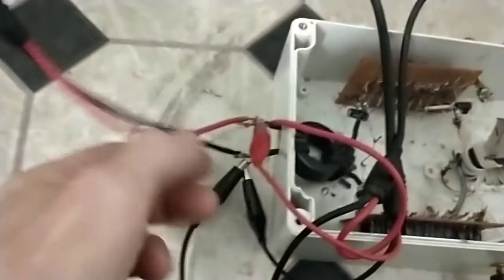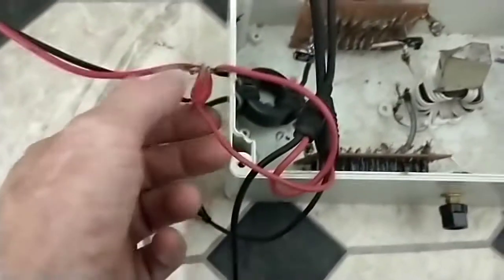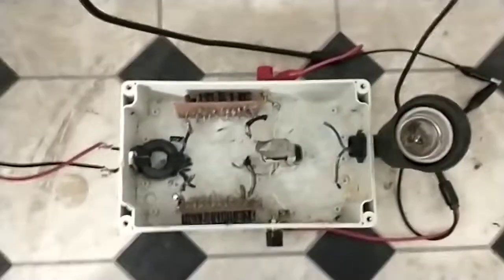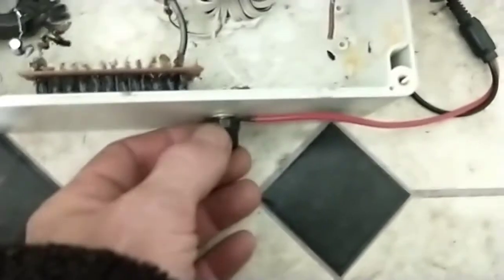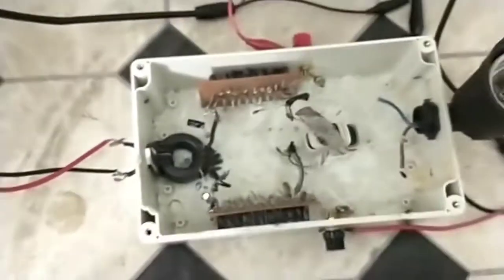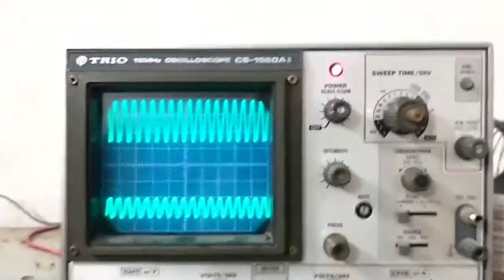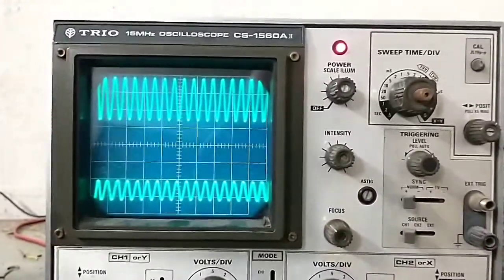What I'll do now is remove the scope probes from the input side. I've set it up so that the scope has channel 1 on the positive, channel 2 on the negative, and the grounds from the scope probes are just connected together. The input is still going through the isolation transformer. This is a magnetically variable inductor on the output. Without having changed the scope, I do have different magnitudes showing, so this is not a perfect scenario. But what you can see now is we have a mean voltage difference between the two waveforms.